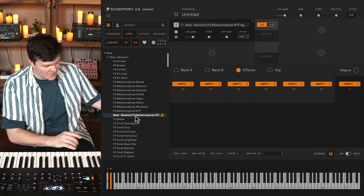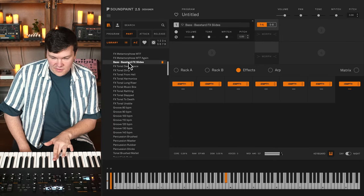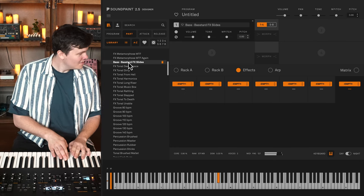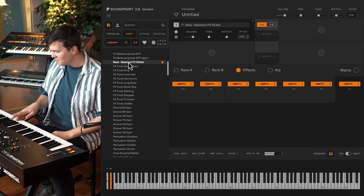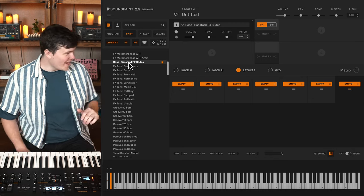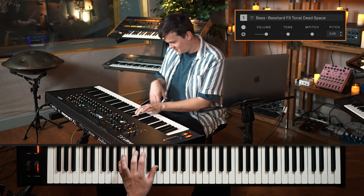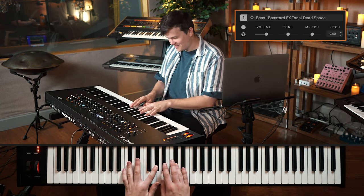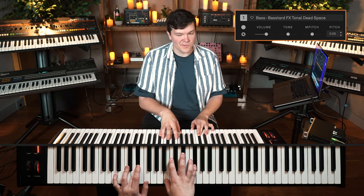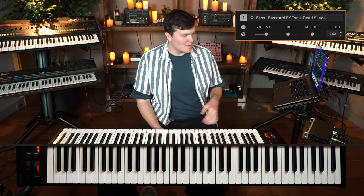The first WTF part appears a little lower than the second — super useful. And it wouldn't be a bass library without some slides. That's actually an exercise you can do on the bass. Here's Dead Space — that one reminds me of the Byzantar a little bit, with all those harmonics sounding like other strings vibrating.